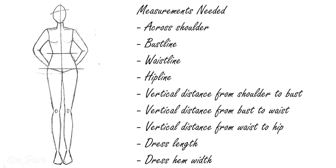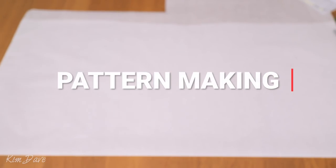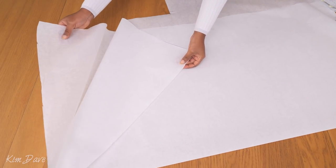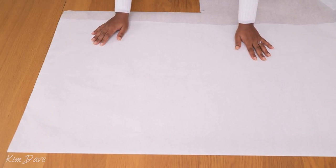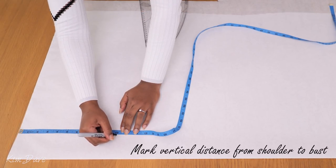I'm going to be working with the measurements listed on screen to create the patterns for this dress - make sure to work with yours or your client's measurements. I also have a tutorial showing how to take body measurements if you need it. To make one full dress pattern, I folded my pattern paper in half so I have a fold edge on one side, and that's going to become my center front and center back edge.